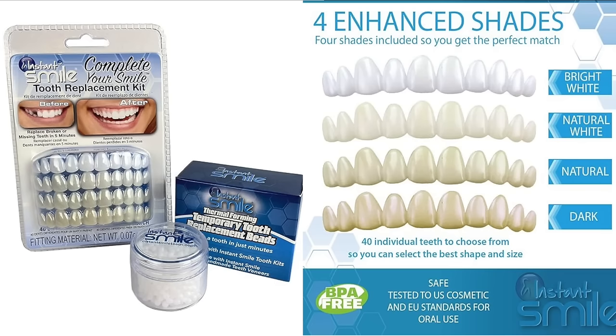Hey everyone, so this video is about a complete your smile tooth replacement kit that I purchased from Amazon.